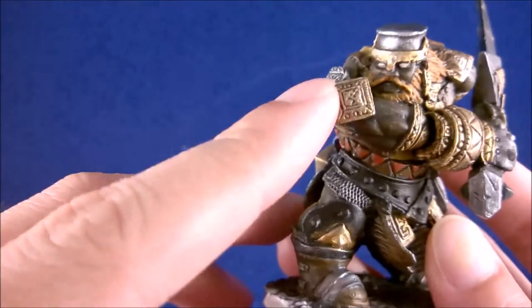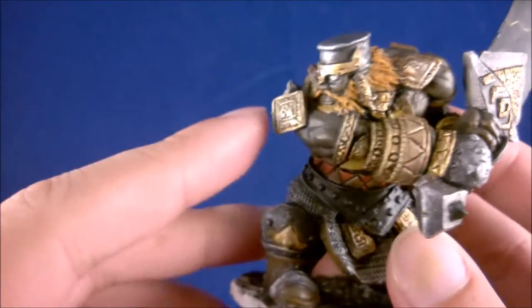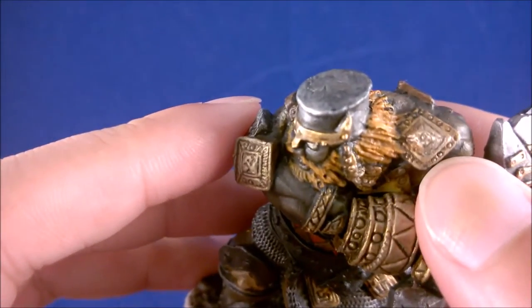I might have to do a very pale brown wash on all of them to bring some of the detail back in, because I think the dry brush might be a little bit too strong.